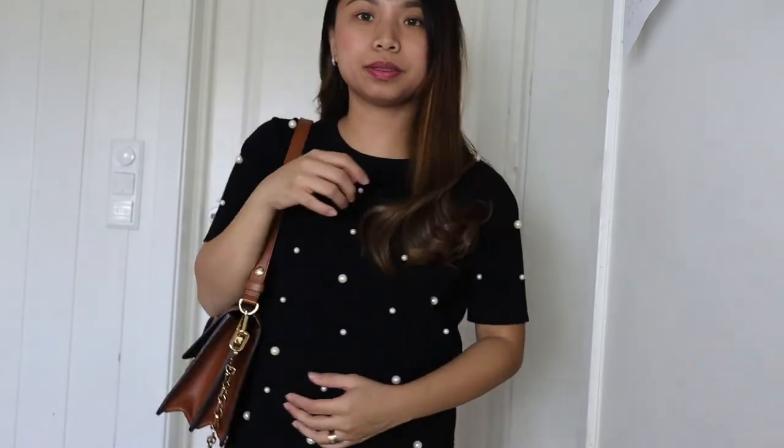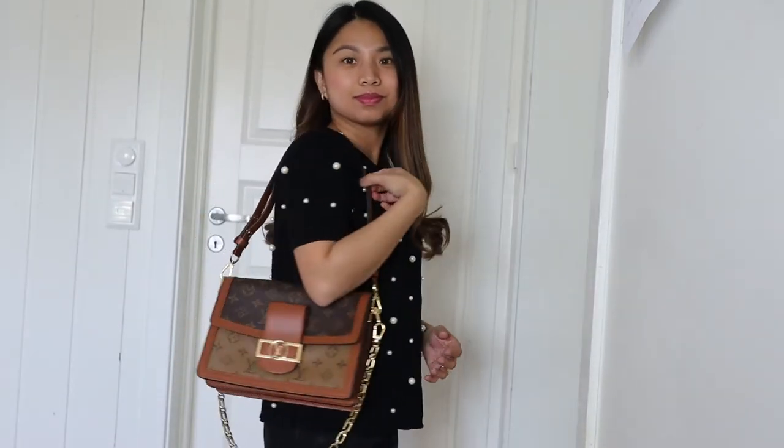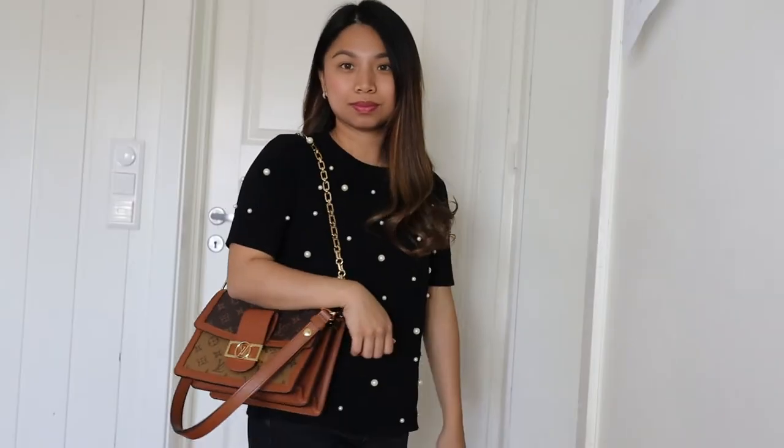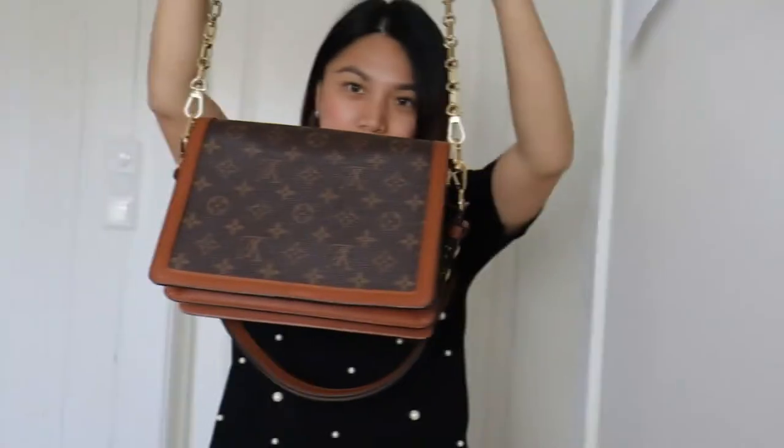Beautiful bag. I love it. That's it, guys — thank you for watching, bye!